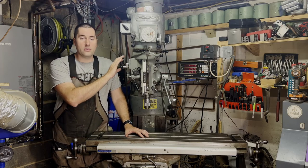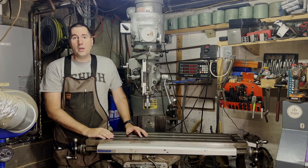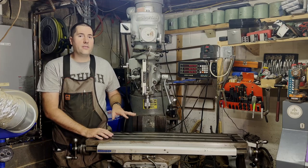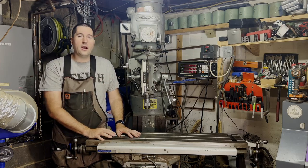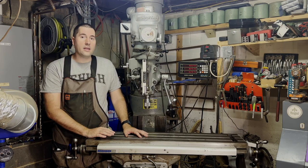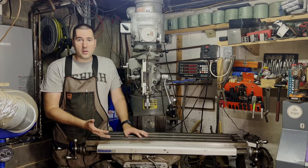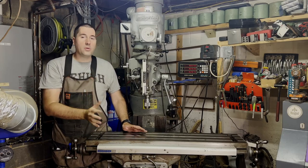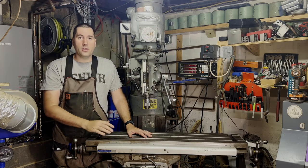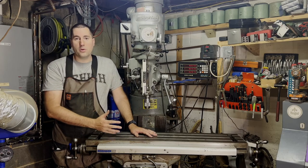So first off, what is this? This is a vertical knee mill. It was popularized by the Bridgeport company. They started building these about 100 years ago and they've slowly evolved into what you see here. This is a 1974 model. They're still making these today and they look very similar to this one. They've upgraded them over the years — frequently they put bigger motors on. Generally, this is a normal example of a Bridgeport and what it can do.